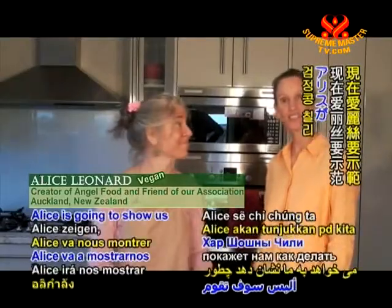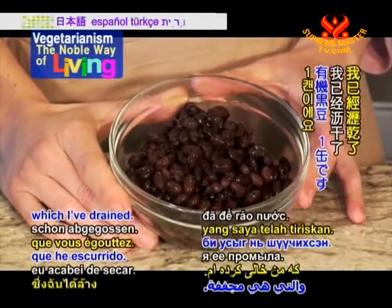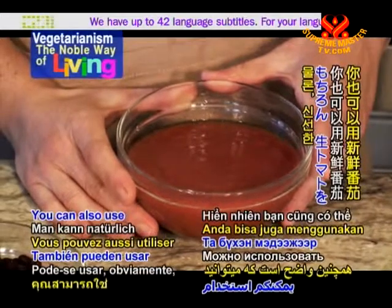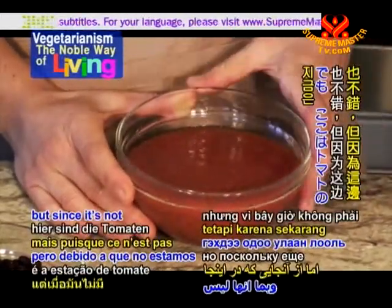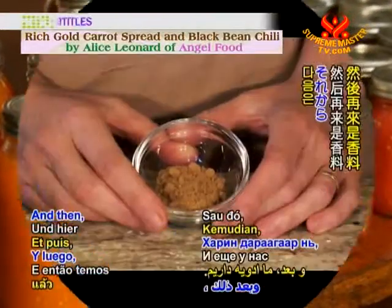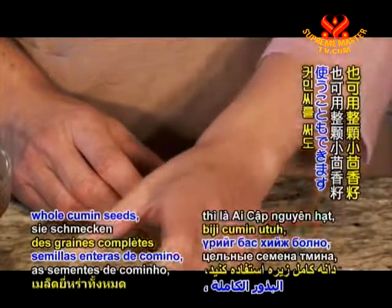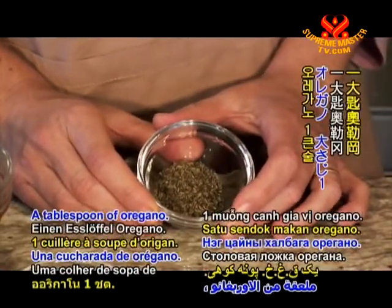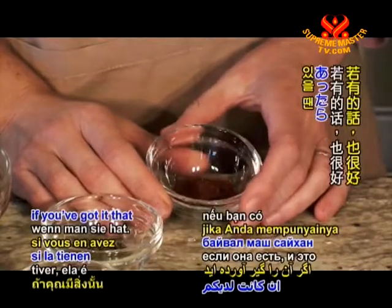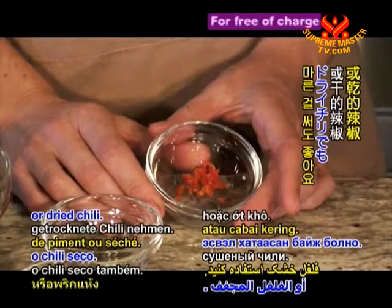And now Alice is going to show us how to make the black bean chilli. Here are our ingredients. This is one can of organic black beans, which I've drained, and a can of crushed tomatoes — you can also use fresh or whole canned tomatoes. Then we have the spices: a tablespoon of ground cumin, a tablespoon of oregano, a teaspoon of paprika — smoked paprika works nicely too — and half a teaspoon of fresh chilli. You could also use chilli paste or dried chilli.